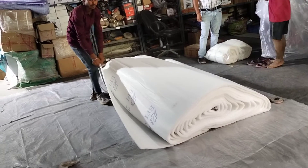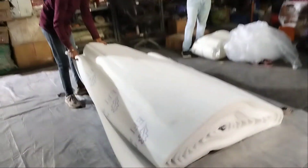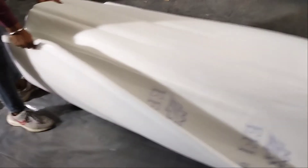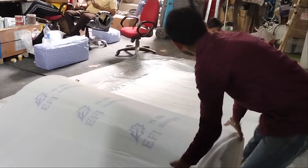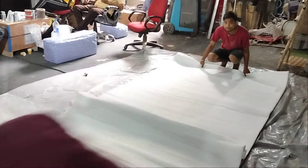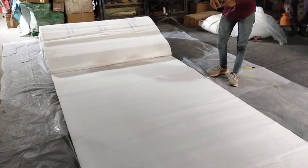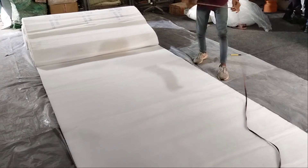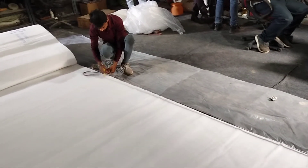Now it will cut the size. This is a ceiling filter and it will cut from the size. In precision, it looks like it is 3600. Length is 1600. Length is 3600 and width is 1600.